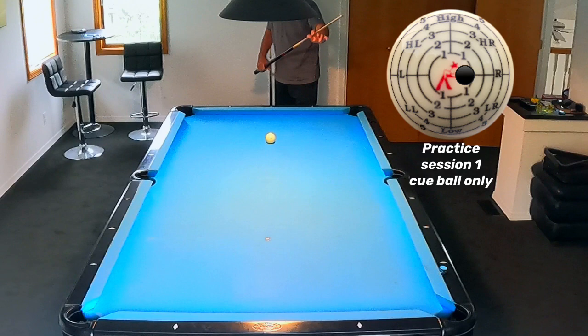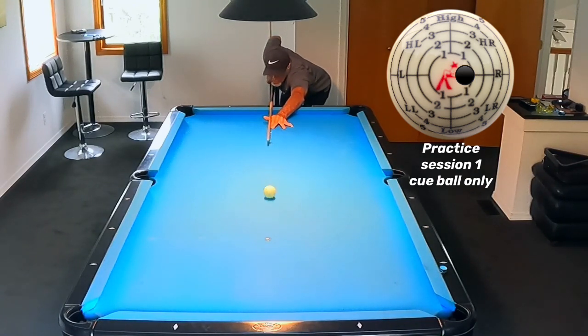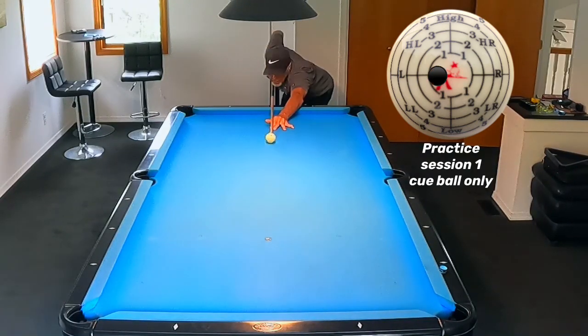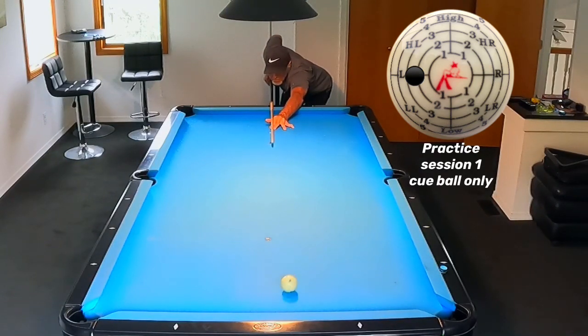This is a systematic approach I've come up with — practice session one where I just use the cue ball only. You should do this; it will give you an idea of how much spin you need to put on the cue ball to get it to have the proper trajectory toward where a ball will eventually be. Here you'll see I've got one tip position over from center because we're going all the way back to the corner pocket — about one tip over for this length shot. Now going to the side pocket, we need a little more spin — about two tips off center — and it shoots it right sideways into the side pocket.